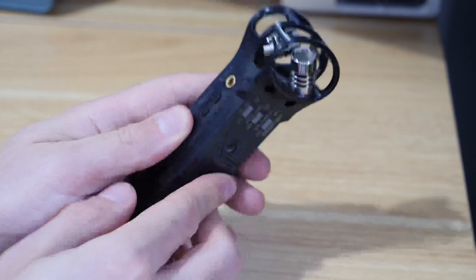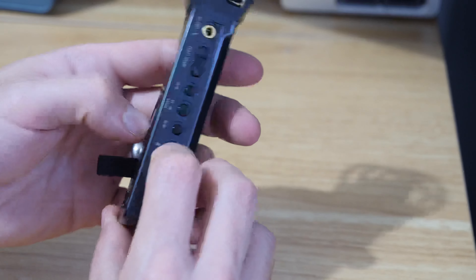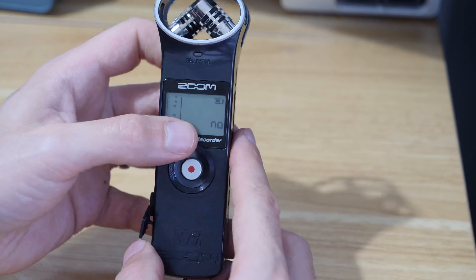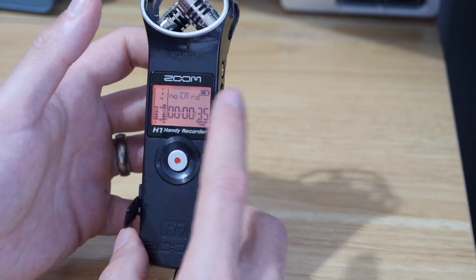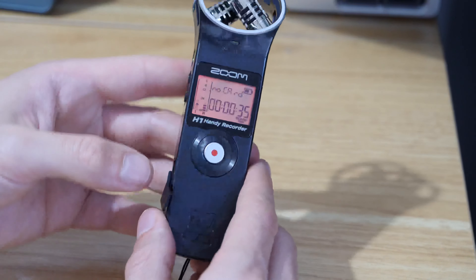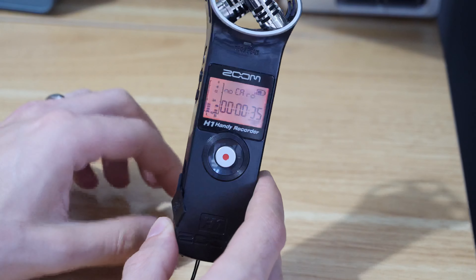But the problem I had when I would switch it on — I've intentionally left the SD card out slightly on this — what would happen is I'd switch it on and I would get this message: no card. And you can see it's got 35 seconds on there; that's just the internal recording amount.